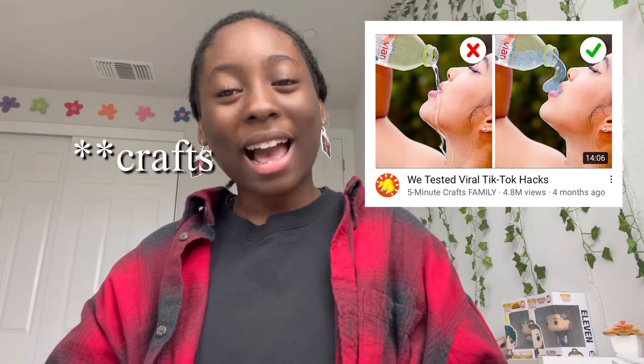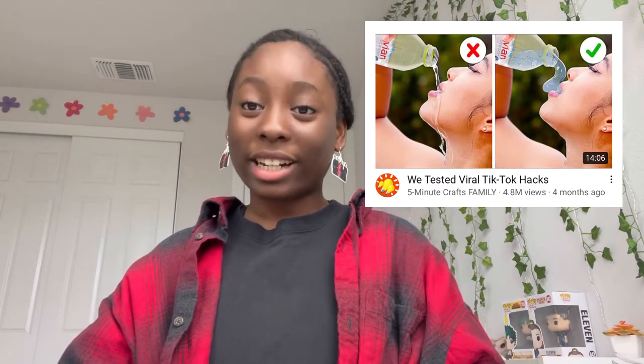Hey guys, it's silly. I'm gonna be reacting to Five Minute Hacks, testing out viral TikTok hacks. This isn't just any old Five Minute Crafts — this is Five Minute Crafts Family, this is for the family. I don't think you should be watching this right now, but beside the discretion, please do not try to attempt anything they did in these videos and please don't watch their videos or give them money. But watch my video — so let's see how we can try out some viral TikTok hacks according to Five Minute Crafts.